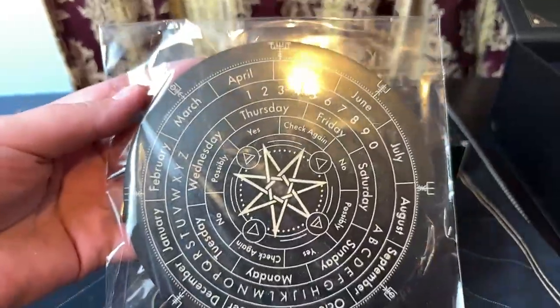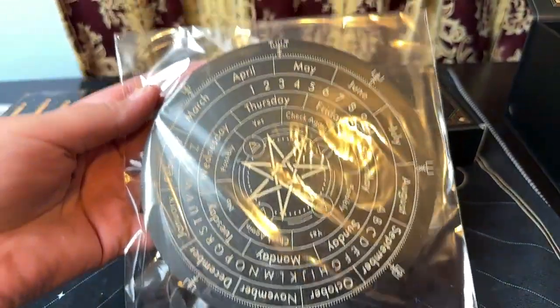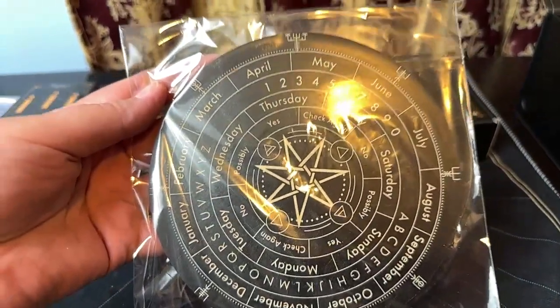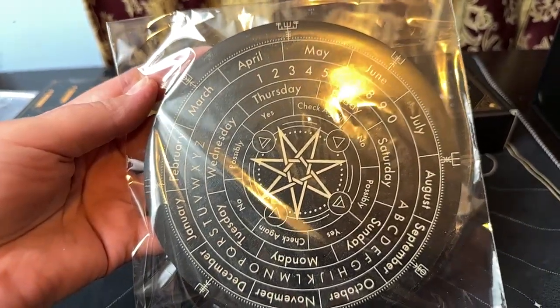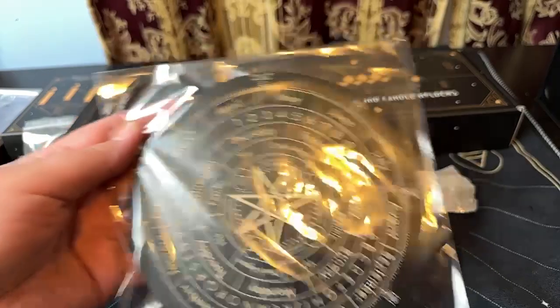And this is the divination board that comes with it, that you use your pendulum with. So you hold your pendulum above the board, ask a question, and the pendulum will swing and give you an answer.